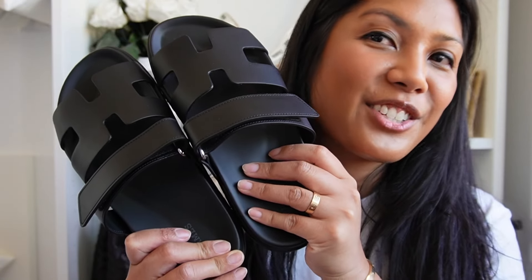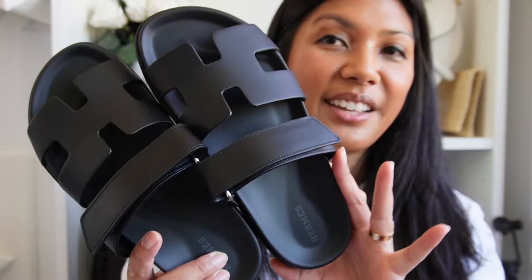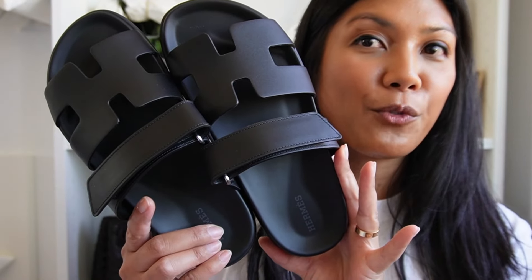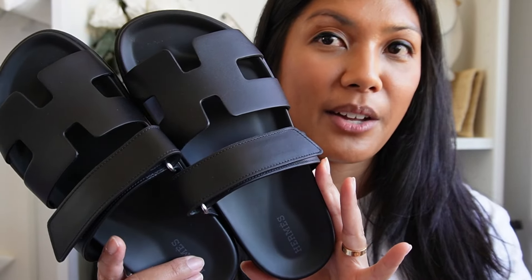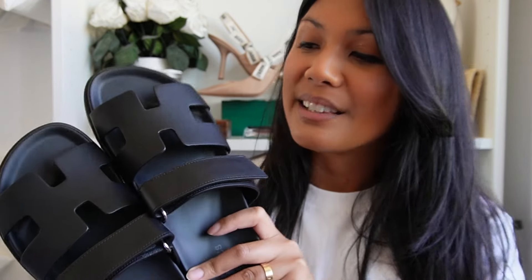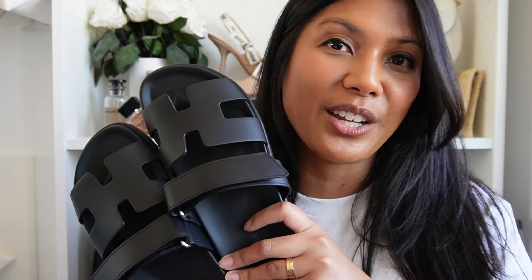I'm going to pack up my 37.5 and ship them back to Hermès so I can get my money back, because I like the 38s a lot better. So yeah, these are my new Hermès Chypre sandals. I'm looking forward to getting a ton of use out of these for the rest of the summer. I recommend sizing up one full size if you're thinking about getting these too. I'll come back and give you a first impressions soon — let me know if you have any questions. Thanks so much for watching, see you in the next one!